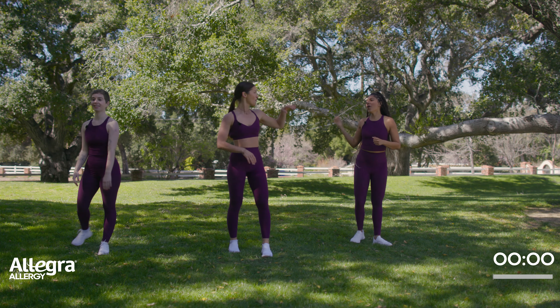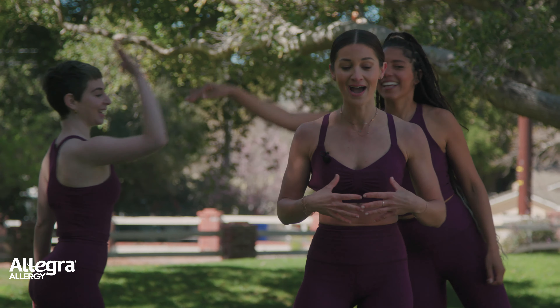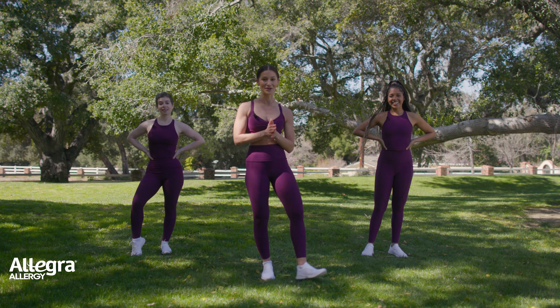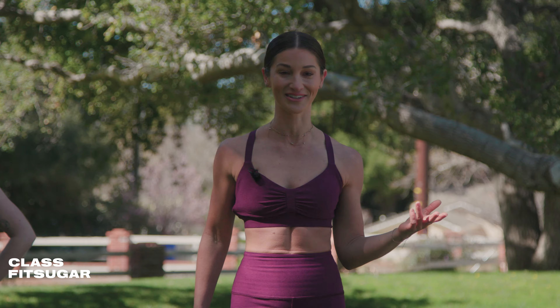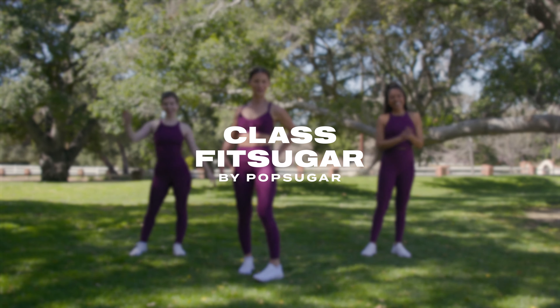My booty is burning and my heart rate is up. Thank you for joining this episode with ClassFit Sugar — I'm Jenna Willis. Thank you so much to Allegra for presenting this episode. See you at the next one!